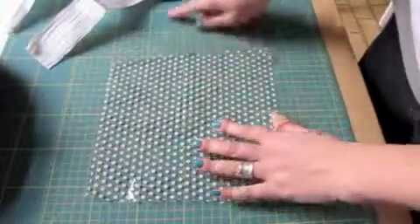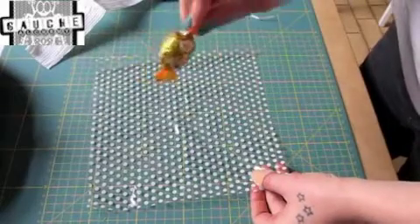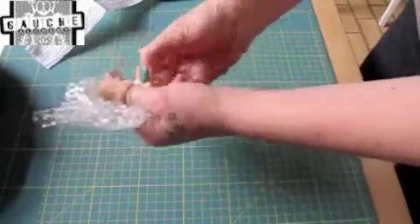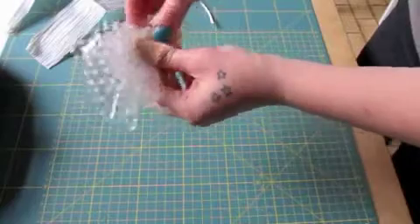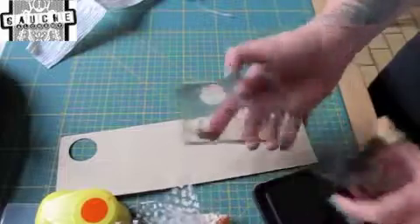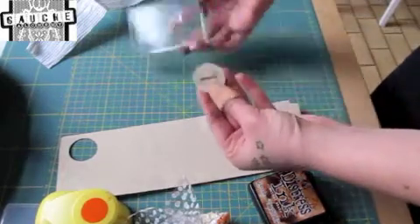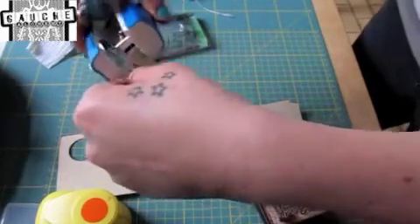For the next step, cut 24 or 25 fairly large squares of cellophane. Get some chocolates and just wrap each one up, twist the top, and seal it closed. Then punch a circle, take a number stamp — or number stickers work just as well — and stamp a number onto the circle. That circle then gets stapled onto your sweet. Continue all the way up to 24 or 25, and you've got yourself a wreath advent calendar.